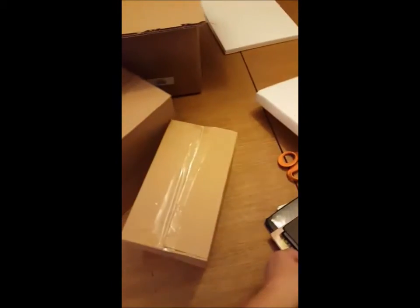You get three boxes in there. Something they want you to be very aware of is that you get three boxes but it is still a four-piece set. So let me go ahead and get these open.